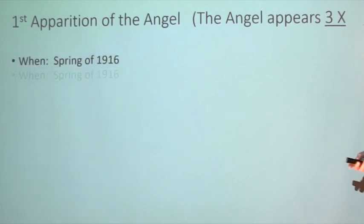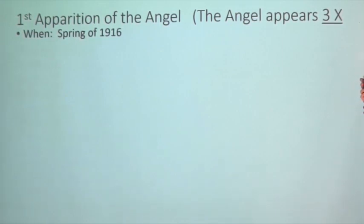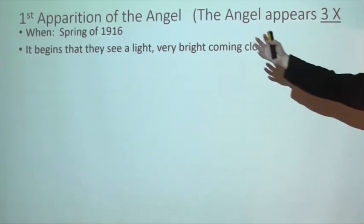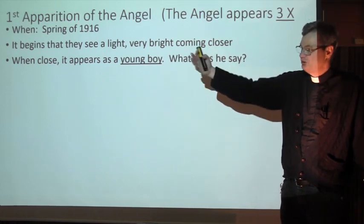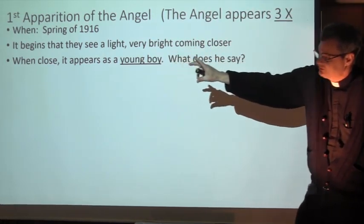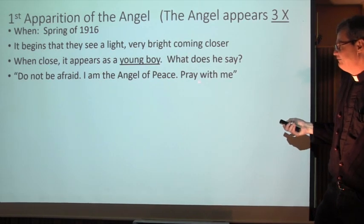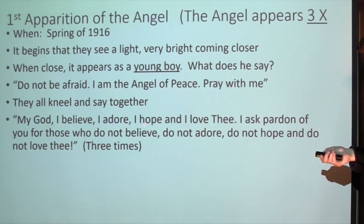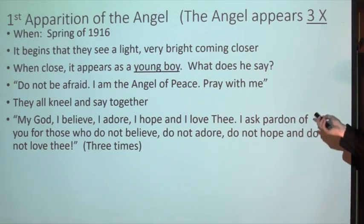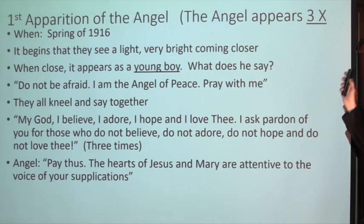First apparition of the angel: Spring of 1916. Number five - what does the angel look like? It begins with a very bright light coming closer to them. When it was close, it looked as a young boy. The angel looks as a young boy, starts with a bright light, slowly taking the image of a young boy. What does he say? 'Do not be afraid. I am the Angel of Peace. Pray with me.' They all kneel and say together, 'My God, I believe, I adore, I hope, and I love Thee. I ask pardon of those who do not believe, do not adore, do not hope, and do not love Thee.' They said that three times.